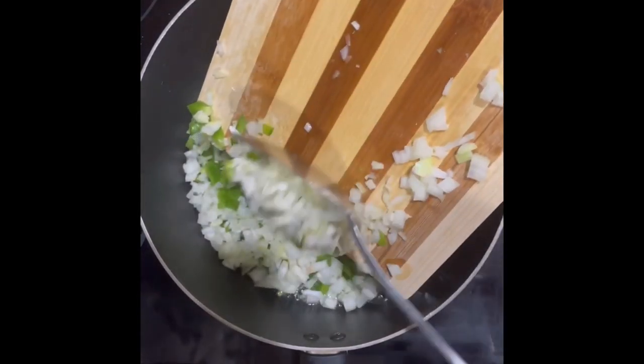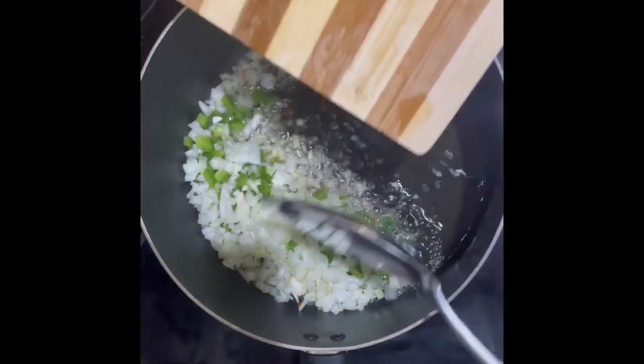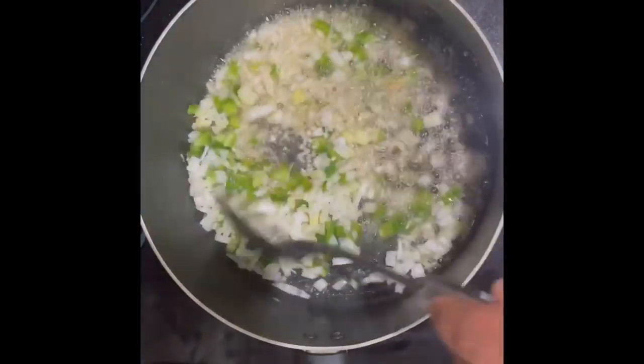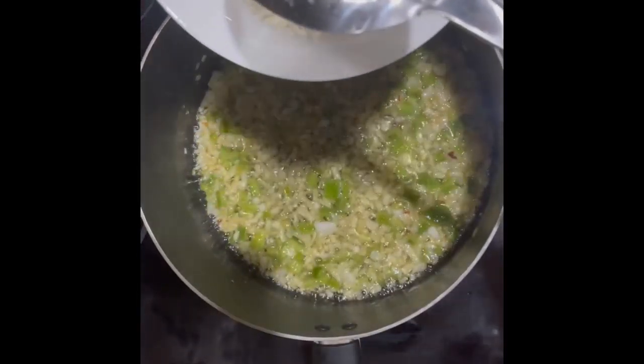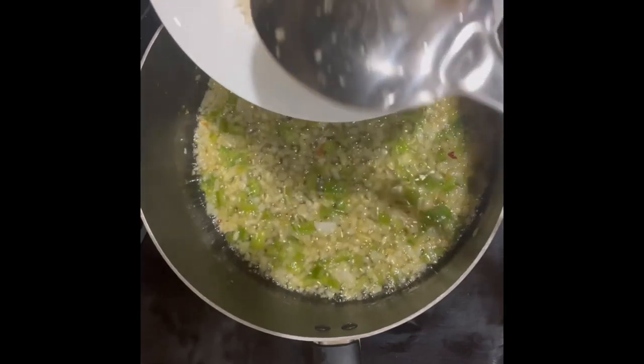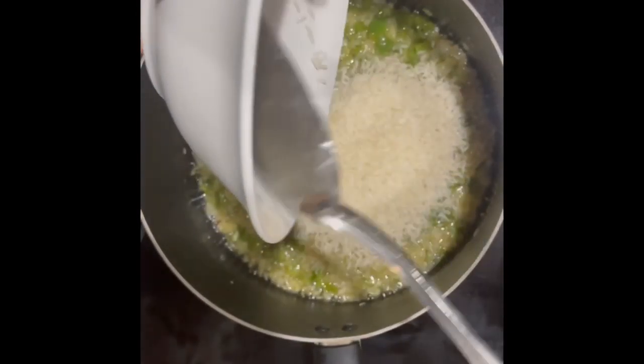Like always, you want to start out by making your sofrito. We are using the grease that was left over from making the chicharrones. Cook the vegetables until they are see-through and soft. Then add one cup of long grain rice — like always we are using jasmine rice, but follow the instructions on the back of your rice.